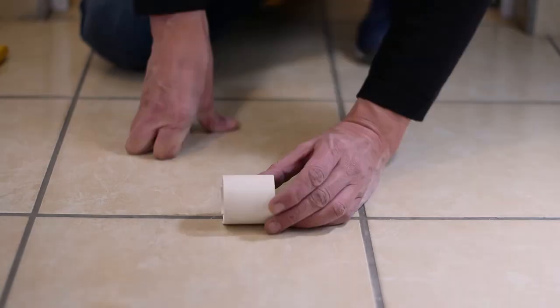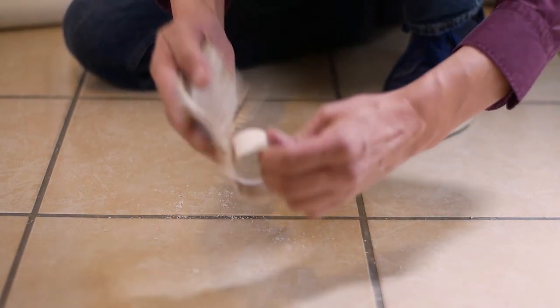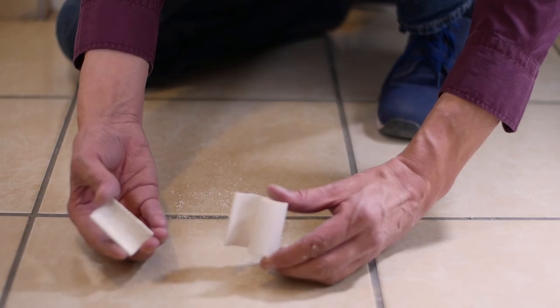I purchased a small cut-off of one and a half inch PVC pipe. I then cut off a two and a half inch piece. After that you'll need to cut out a small section of it. Now you have your c-clip.